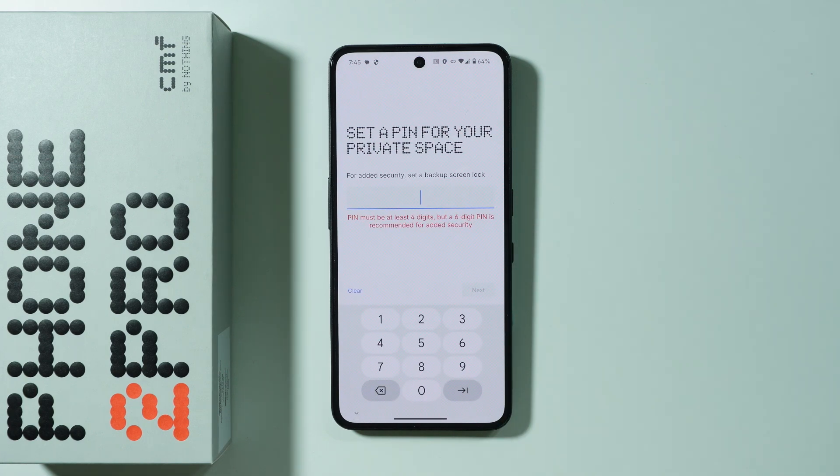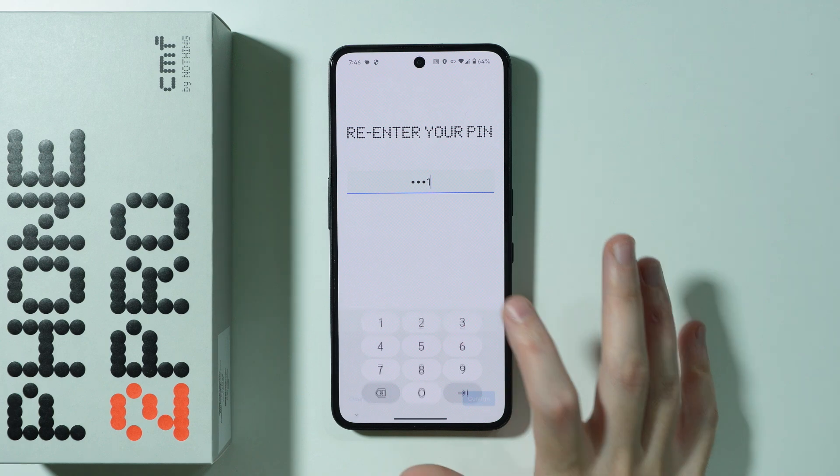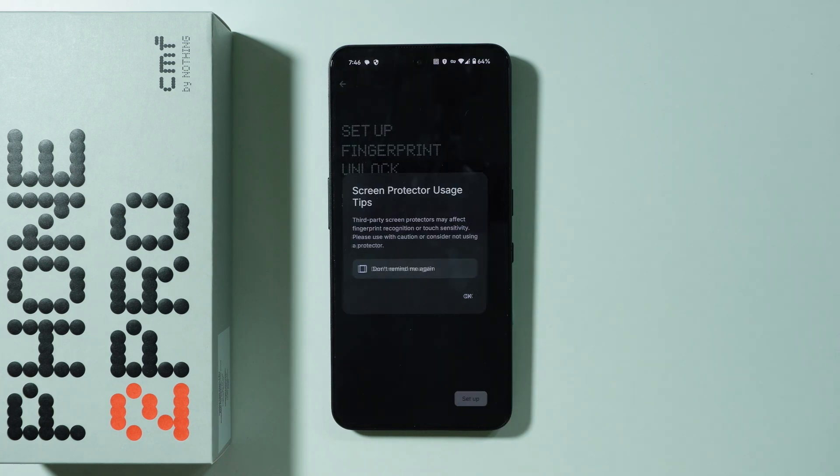Next we need to set up the PIN code for the private space. I'm going to use this simple PIN code. Let's enter it again and confirm. There we go.